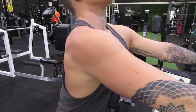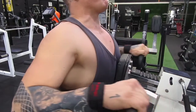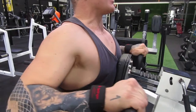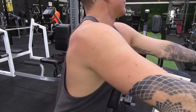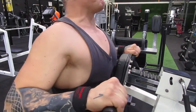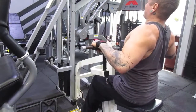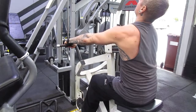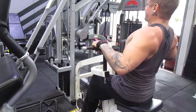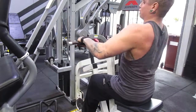Over to machine high row. I've got the chest pad set out far enough so the weight stack doesn't touch. I'm getting a nice big stretch on the way down, stretching out those rhomboids, then pulling the bar right up with elbows kept relatively high — about 45 degrees or a little higher — and getting a nice big squeeze in the rhomboids. From another angle you can see the back coming together: nice big stretch, nice big squeeze. Keep an eye on those elbows — you don't want them too tucked in, otherwise it becomes more like a seated row.